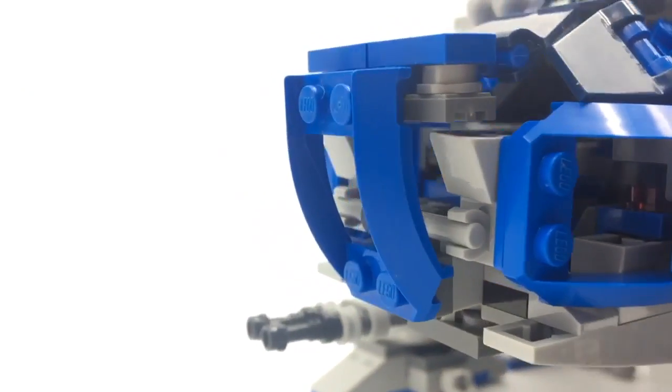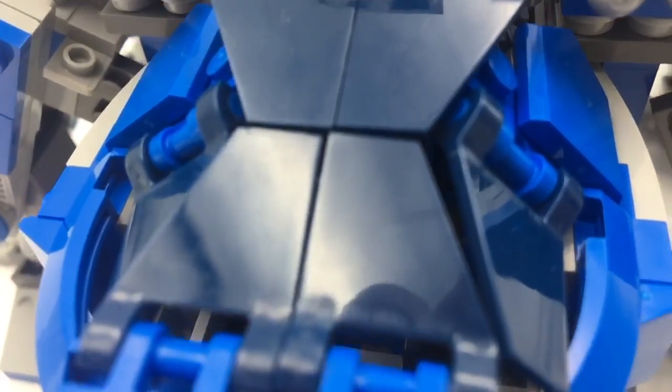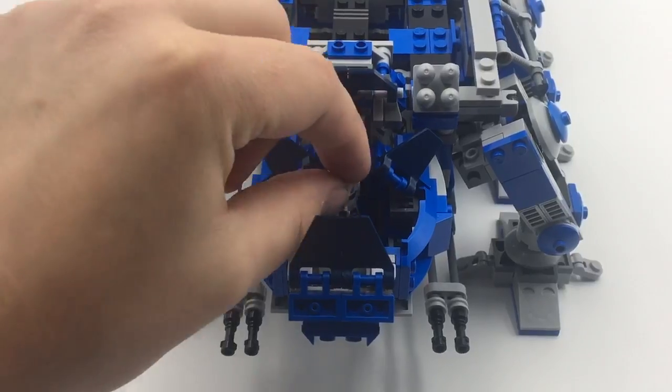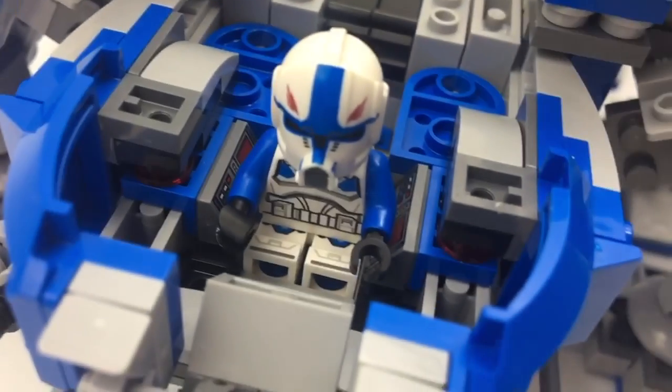For now though, let's start at the front. Just look at that roof — smoother than Mace Windu's head. Those hatches actually open up so you can fit the pilot in. He's got the controls right there to take the reins of this beast.